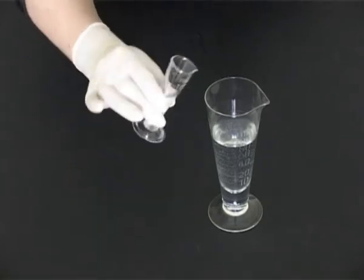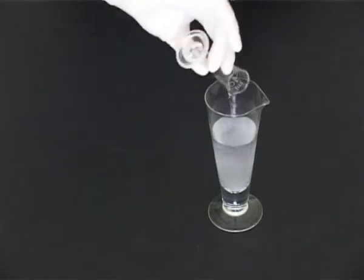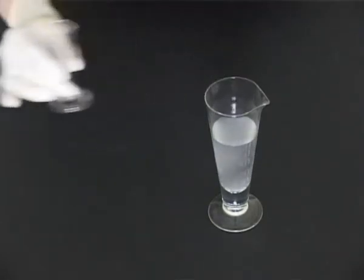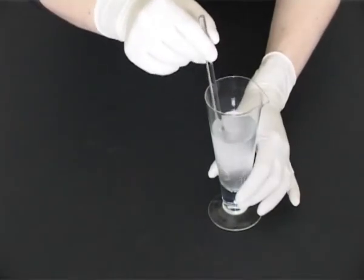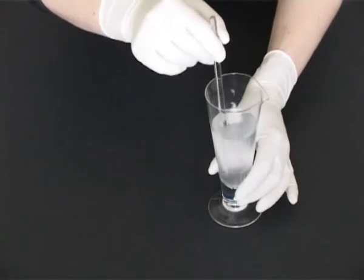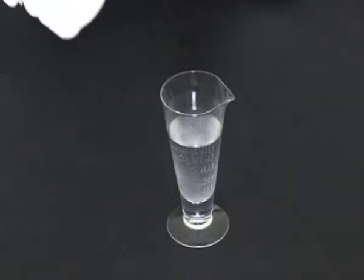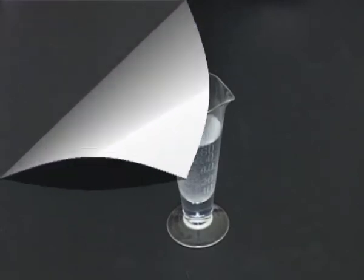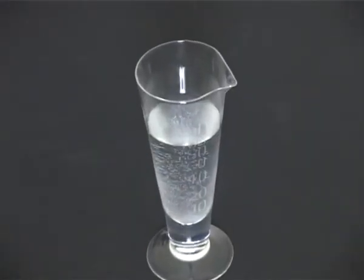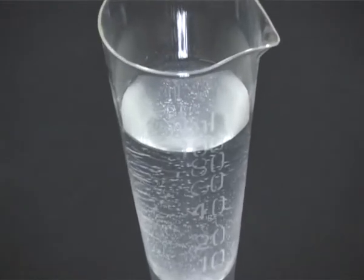To prepare 100ml of double strength chloroform water, measure approximately 90ml of potable water in a 100ml conical measure, and to this add 5ml of concentrated chloroform water. Remember, always add solute to solvent. Stir and make up to volume, remembering to remove the stirring rod. 100ml of a clear solution of double strength chloroform water is produced.